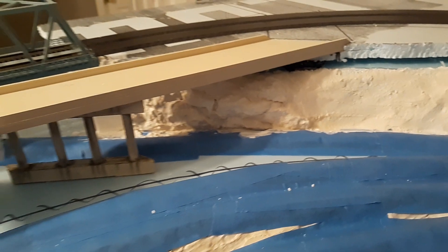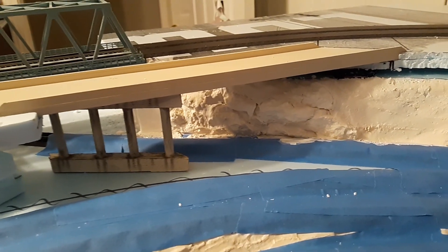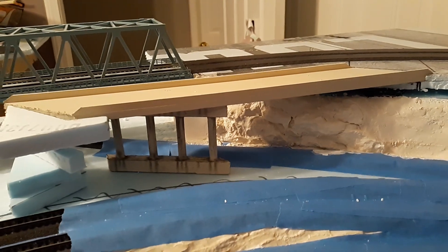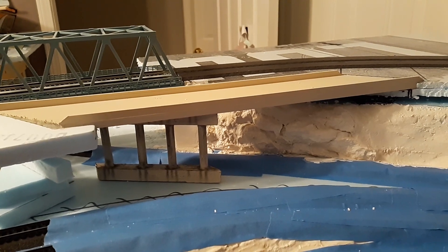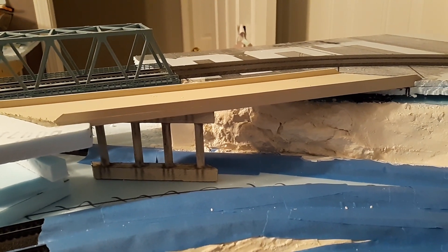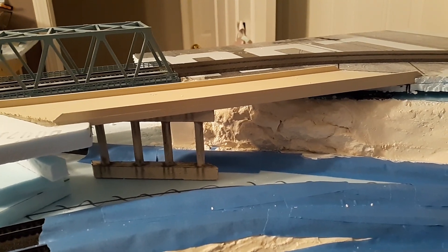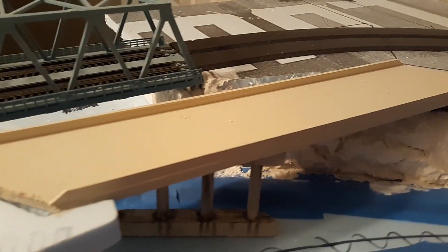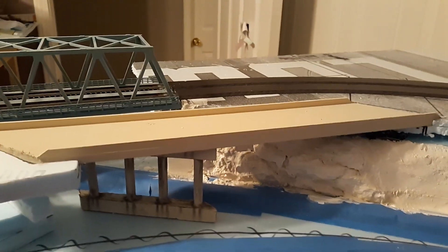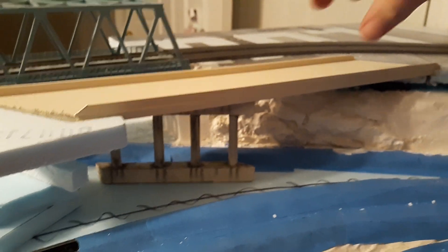Another project that I've worked on this month is this highway overpass. It's not fully done yet — I am still doing the bridge abutments for it, and then I've got to do the expansion joints. I'm thinking about putting sidewalks down it, but it is a two-part piece, and with that being said I'm going to go ahead and take that apart.